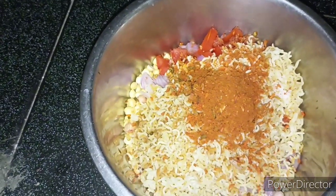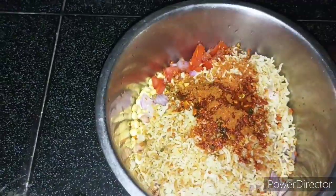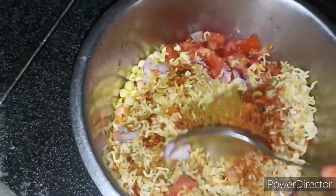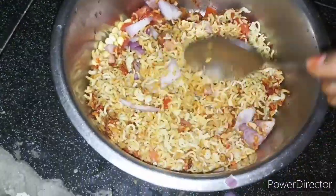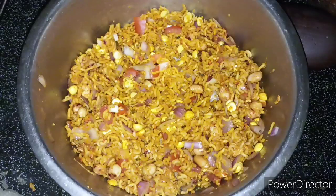I will put it in a lemon. I will make it in a cup. You will have to mix it in a cup — it is very simple. It is very easy to eat. You will also enjoy your food.